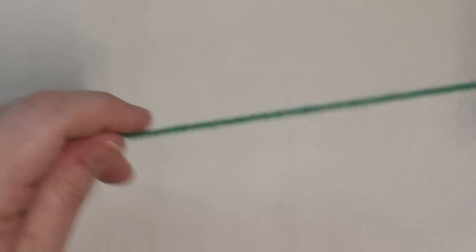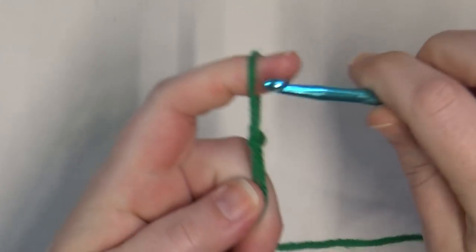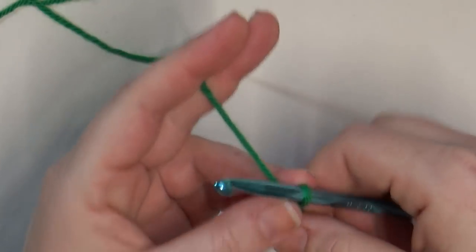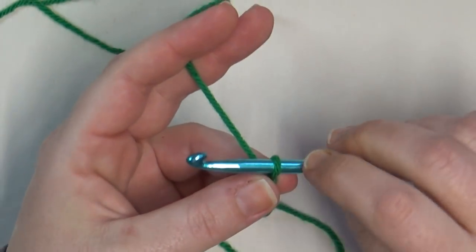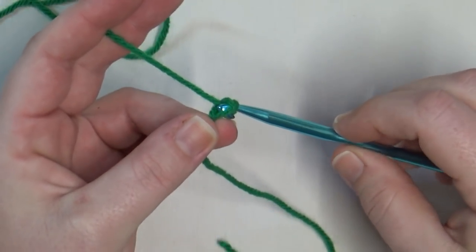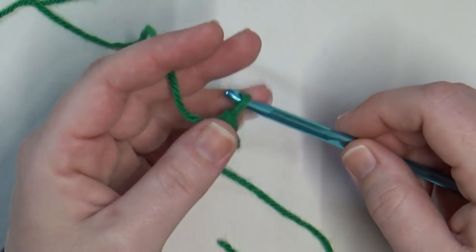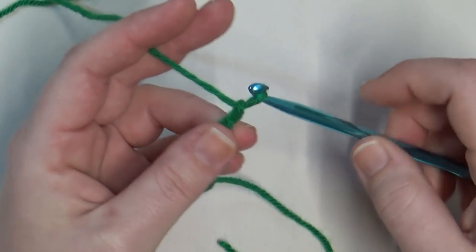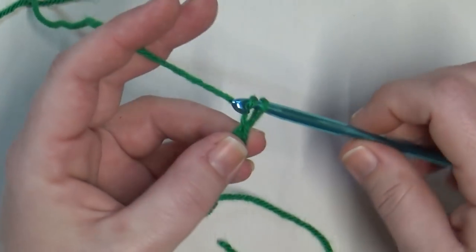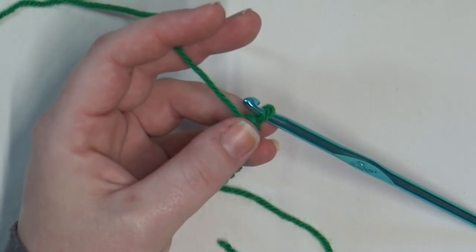If you've never made a crochet chain, let me show you exactly what I'm doing. I started with a slip knot — put your hook inside that slip knot. To make a crochet chain: grab some working yarn, pull it through — that's one. Grab some working yarn, pull it through — that's two. Three, four, five, six, seven, eight. You want to do this all the way until you get to 96.